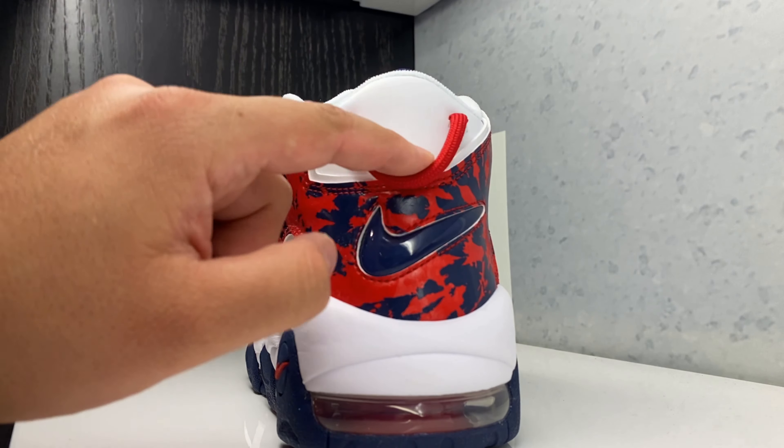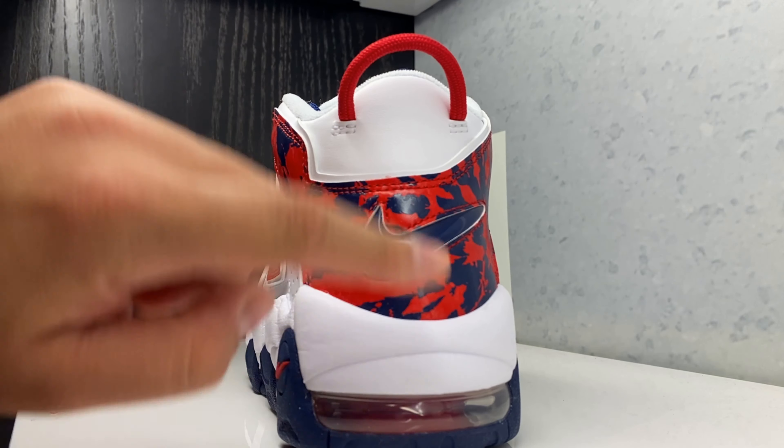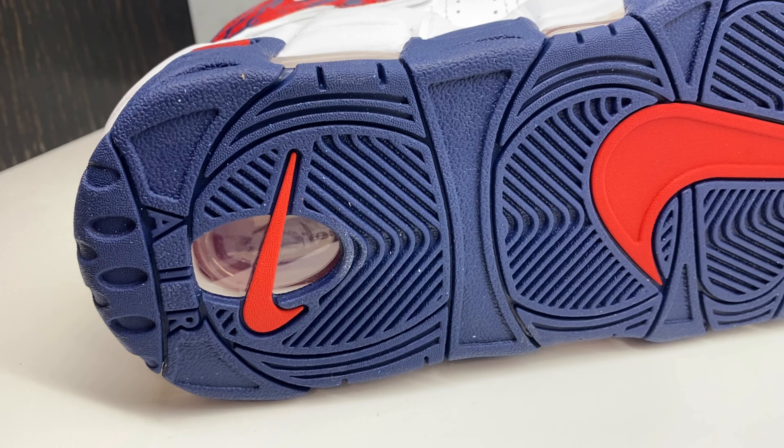Real quick at the back you got your rubber band and your branding, with your air bubble right there. And there's a look at the outsole — check it out.